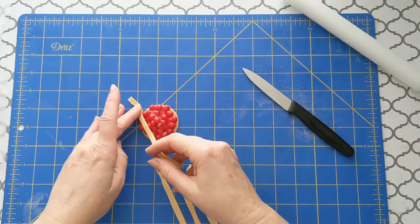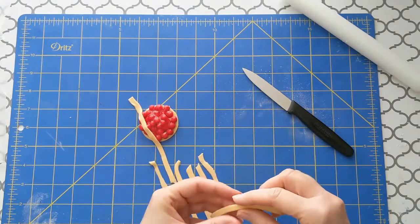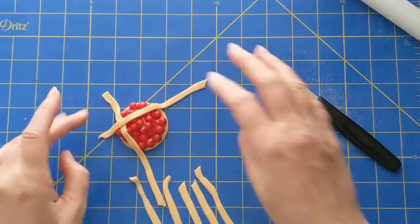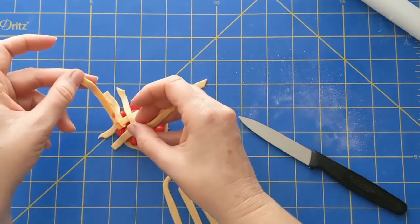For the basket weave, place a strip vertically on the left-hand side, not totally on the edge. Then place a strip horizontally at the top, not quite at the edge again, and lay it over the first strip. The third strip will lie vertical to the horizontal strip. That's the easy part.